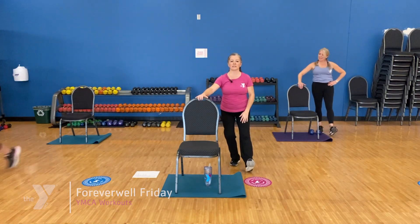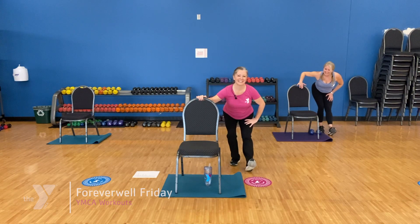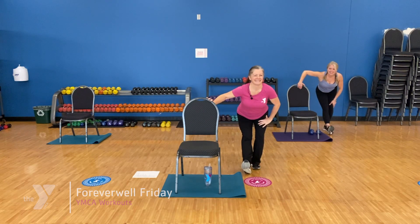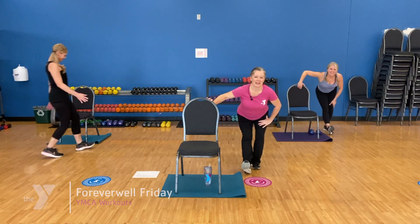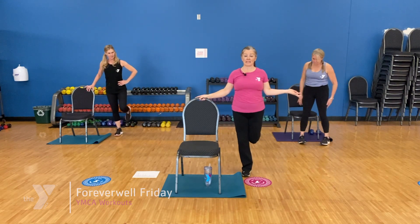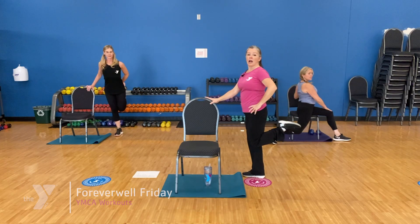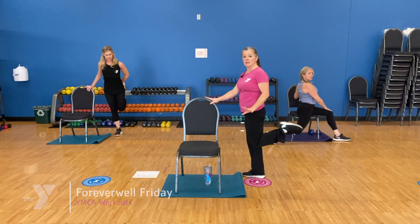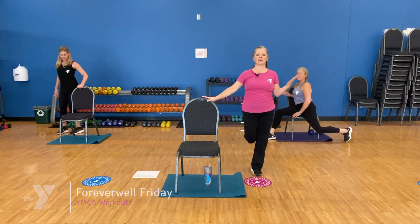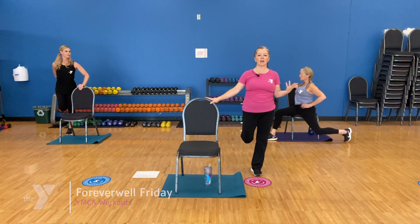Let's do a hamstring stretch — right toes up, hips back. Let's come on up, other heel forward, toes up, tummy tucked in, keep that heart center open. If you want to show the seated quad stretch, that'd be great. If we're standing, we can bring our knees together and just hold there. If we've got a handy handle like a pant leg or a shoelace, we can hold. Find what works for you — let that knee point to the floor and breathe. Let it down, other side. Knees together, lift the heel. Or as Sarah's showing, just tuck that tailbone under for a little extra stretch. Do what works for your body today. Relax the legs.